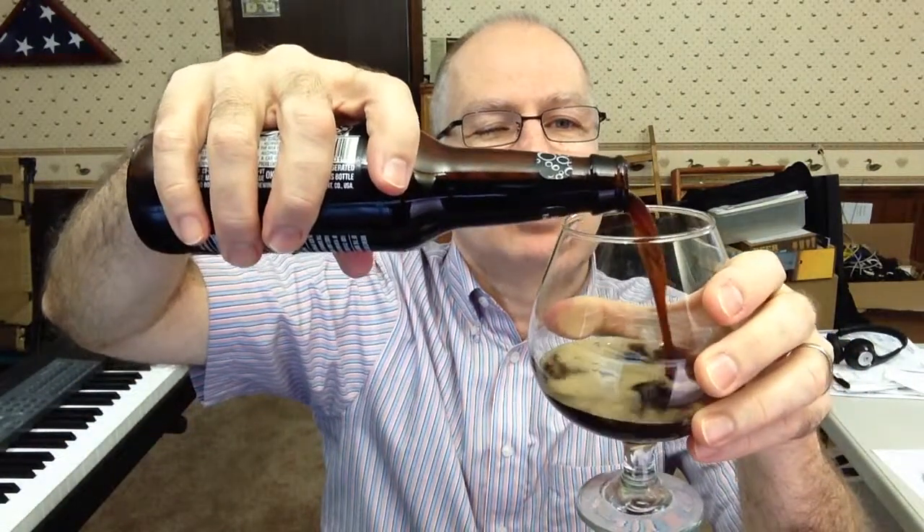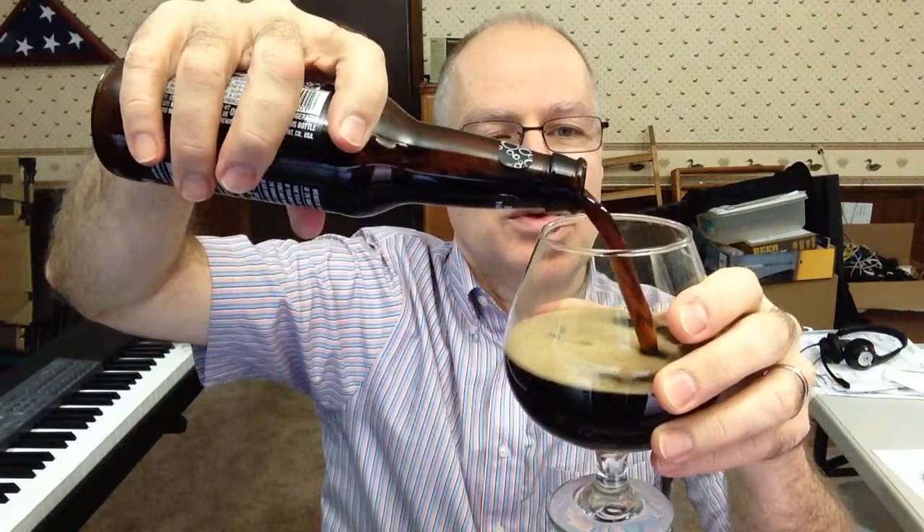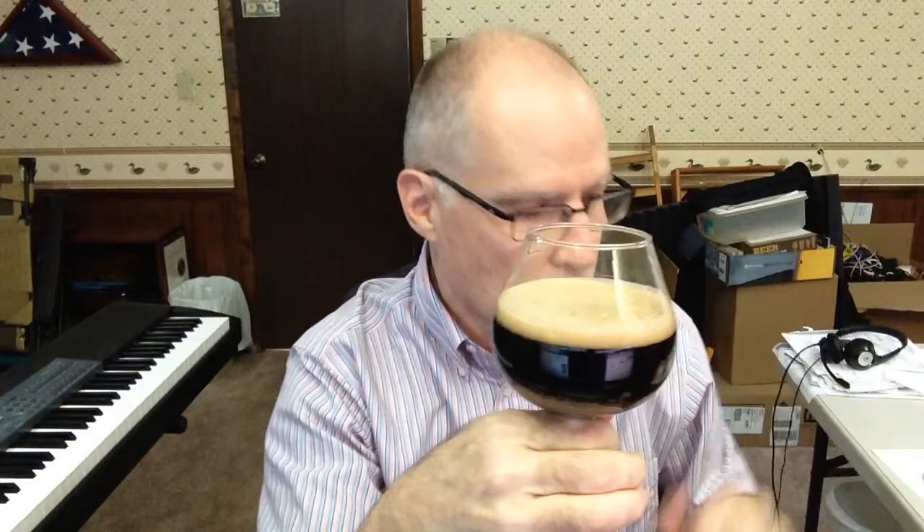Knowing it's in the dark range with mentions of porters and stout, and the bottle recommends enjoying at 50 to 55 degrees — I think I'm close to 55 here — I'm serving it in a brandy snifter, close to a goblet. Pouring now: very dark, reddish-brown, like a burgundy brown. With light coming through the stream, it's a blackish brown with a mahogany, dark red, black cherry color.